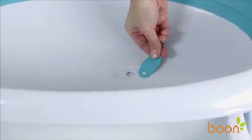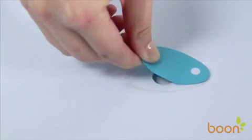Once bath time is over, clean up with Naked is simple. Naked's drain plug is at the lowest point of the tub, so you can make sure all the water in the tub will drain out.